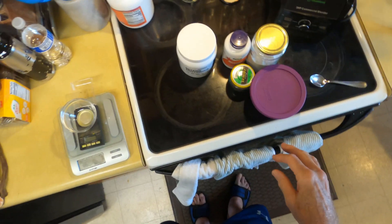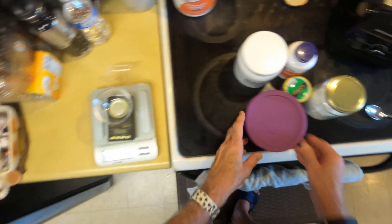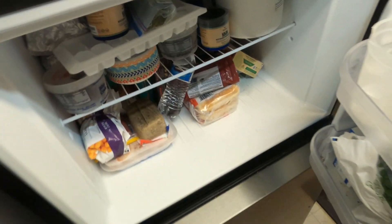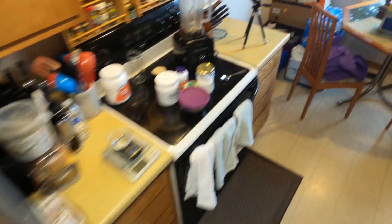Hello, today we're going to do a preparation of an NMN liposomal formula. I'm preparing it this way to try and save on money. I keep the NMN and the trans-resveratrol in the freezer until the very last second, so I'll need an ice cube and some ice water to get started.